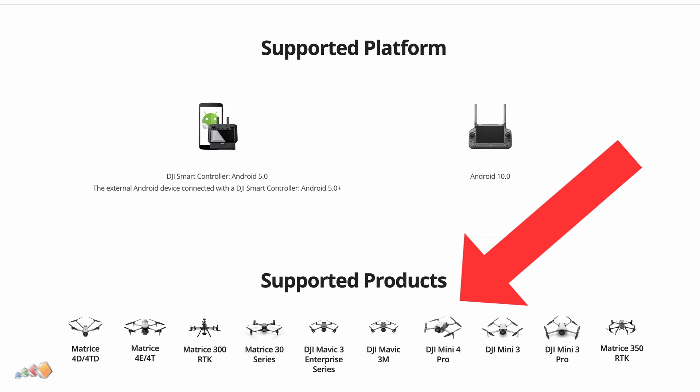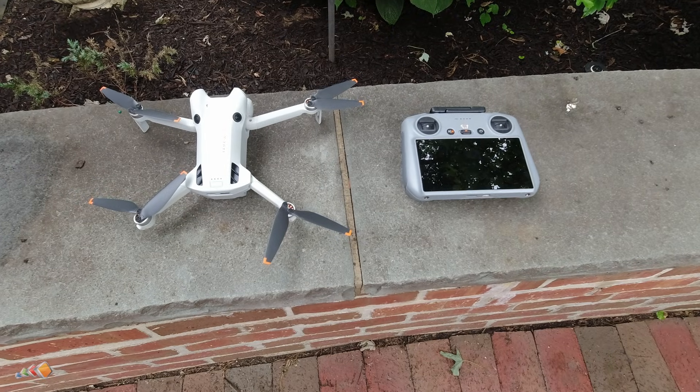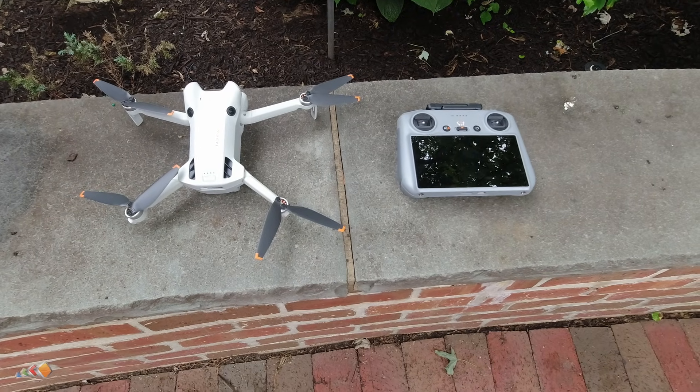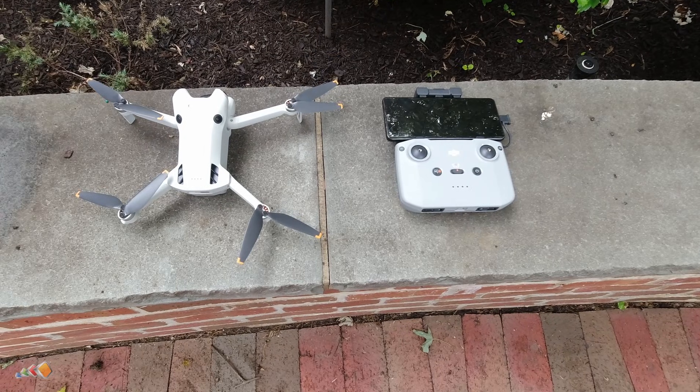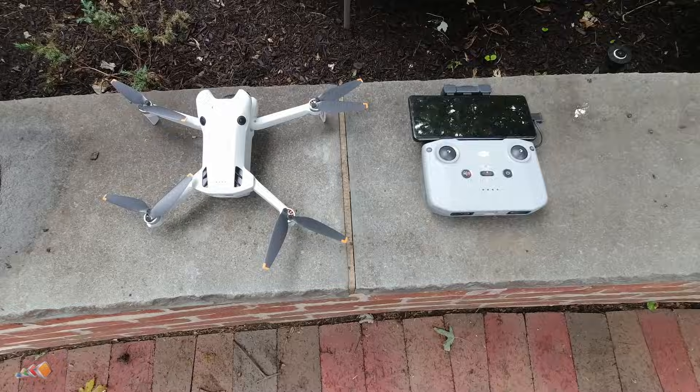But there's a catch. If you're using the DJI RC2, the controller with the built-in screen, you can't install third-party apps on it. That means you can't use mapping tools like DroneLink or Pix4D, and you'll need to switch to the DJI RCN2 and a smartphone or a tablet.